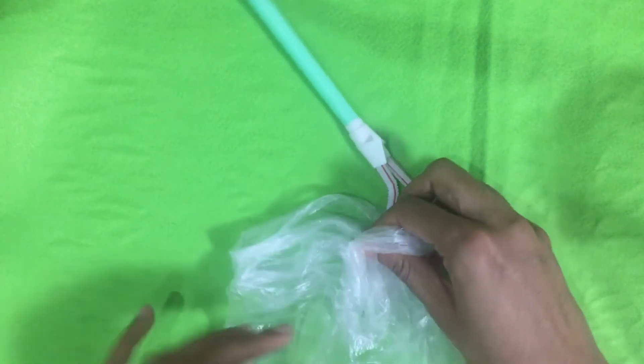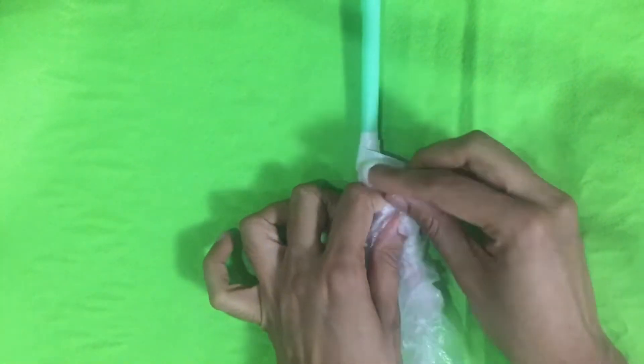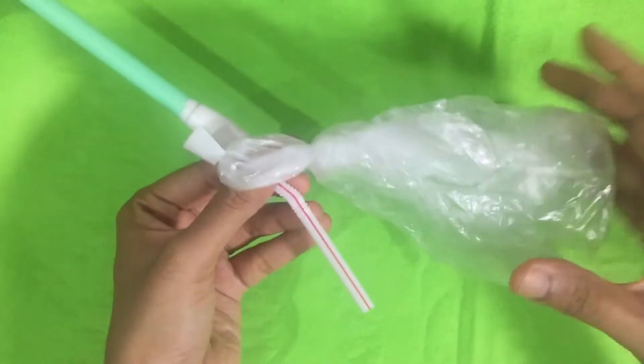Take two transparent plastic covers — you can also use balloons. Here we are going to pretend the plastic covers are our lungs. Connect the covers to the tubes; you can put a knot or use cello tape to wrap them on.